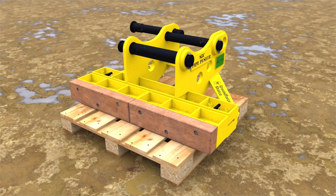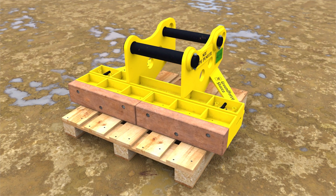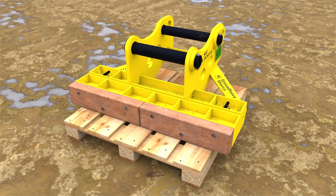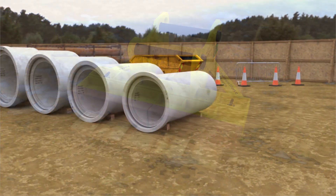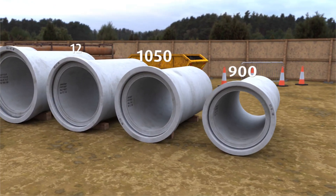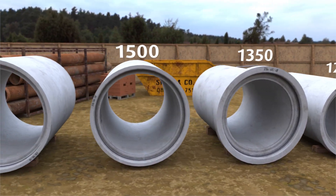With a simple adjustment the unit can be easily adapted to accommodate different quick hitch couplers with its alternative 80 millimeter or 90 millimeter diameter pins. The pipe pusher is suitable for jointing 900 to 1600 millimeter diameter concrete pipes.